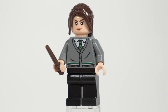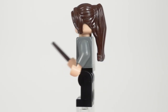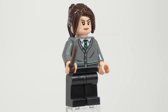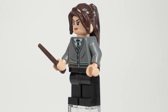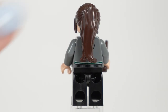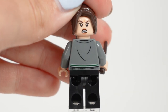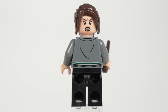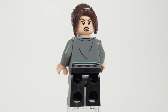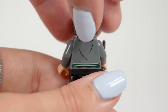And lastly we have Pansy Parkinson who, for a more obscure Slytherin character, was a fantastic choice. She's recognisable enough that you won't be left scratching your head even if you're not a major Harry Potter fan, and she allows you to expand your range of Hogwarts students outside of Draco, Crabbe and Goyle. She's wearing a cardigan print, which is back for the first time since 2020 and now features in a variety of other colours. It also doesn't have the usual female negative space on the sides, which I like because it makes it easier to swap with other minifigures.